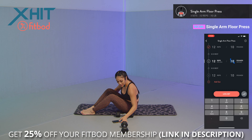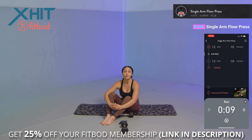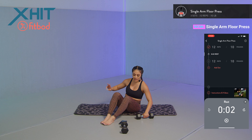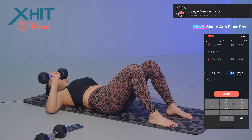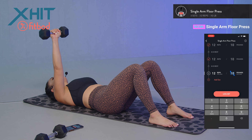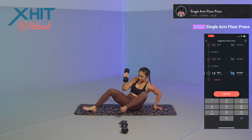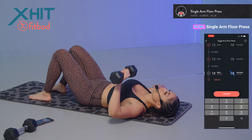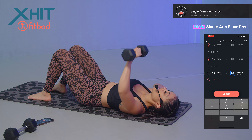Logging that set in. For the next set, since we have three sets of 12 reps, we're going to do six on one arm and six on the other. Starting with my right — push away from the ground, arm extended on the other side: one, two, three, four, five, and six. Switching sides — six on this arm: one, two, three, four, five, and six.